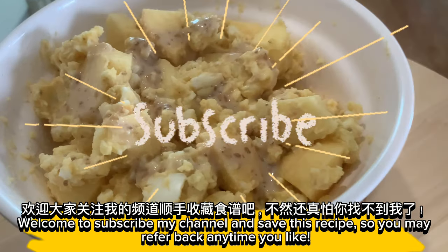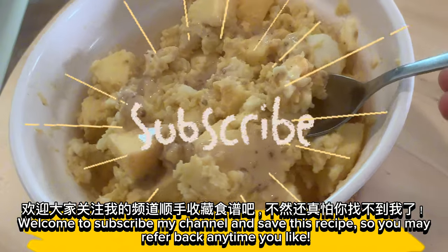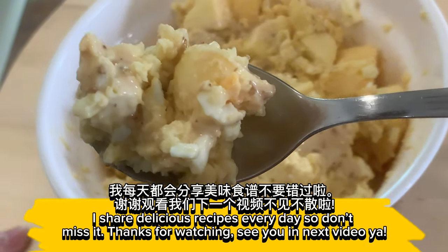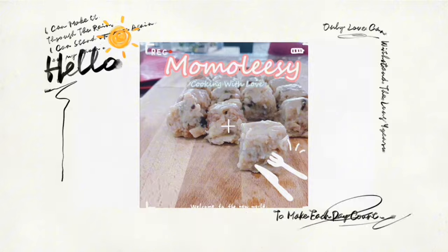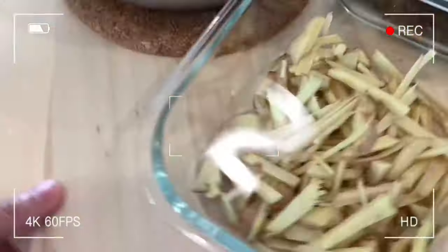Welcome to subscribe to my channel and save this recipe so you may refer back anytime you like. I share delicious recipes every day so don't miss it. Thank you so much. See you next time soon. Bye for now. Thank you.